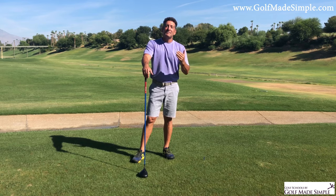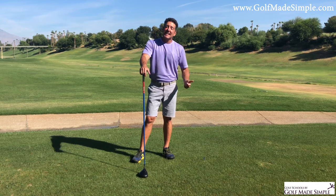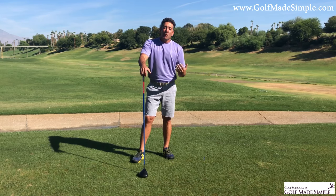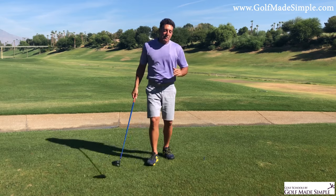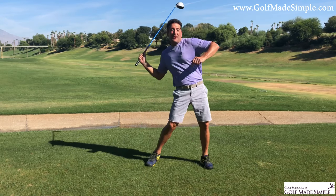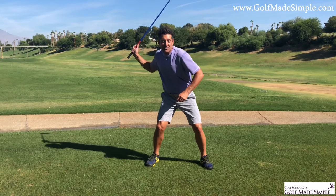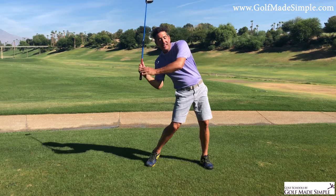I give absolute credit to Wally Armstrong — I saw him do it in his DVDs back in the late 80s, early 90s, and it amazed me. It still amazes me today. Back then, everybody was talking about leg drive, leg drive — like Nicklaus. Well, what was starting to happen? Everybody was leg driving.